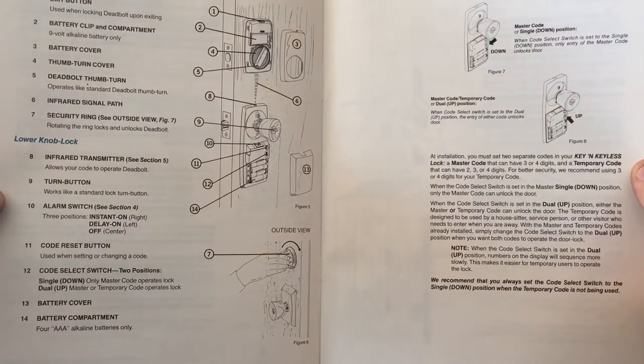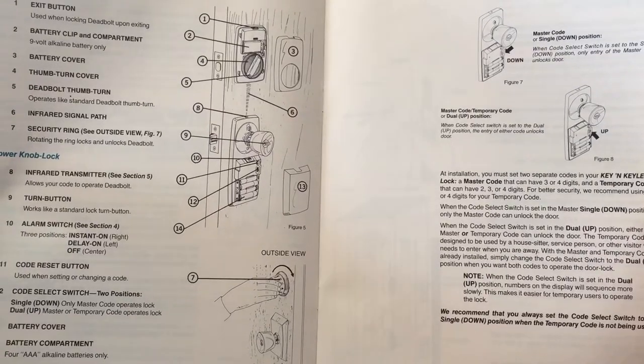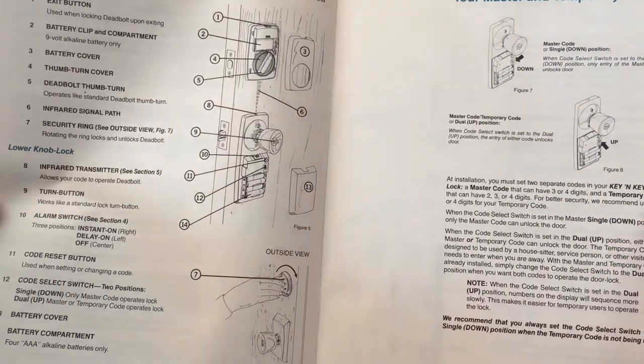It uses four triple-A batteries — I didn't bring any batteries in, so I'm going to have to stop the video and run out to the truck and get batteries. It looks like the battery pack goes down on the inside.